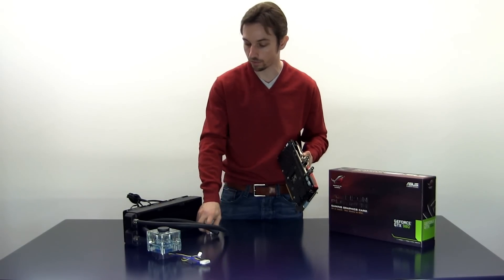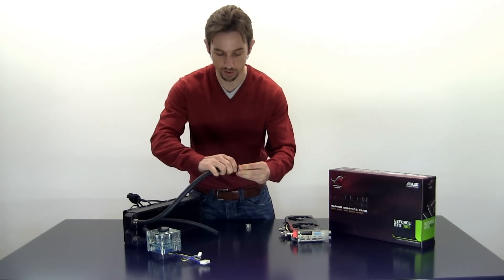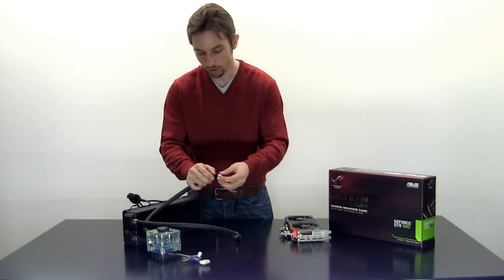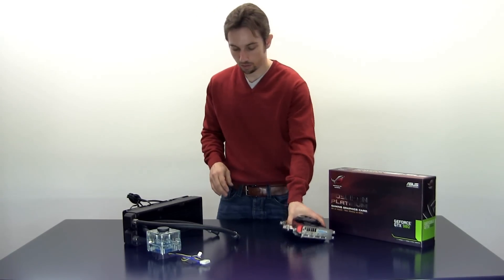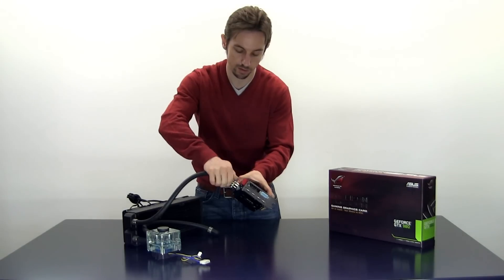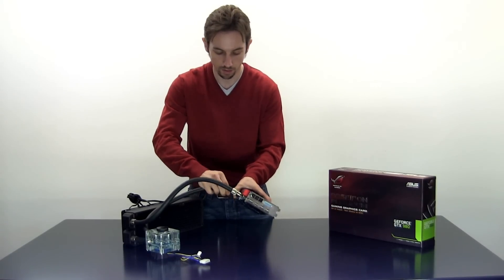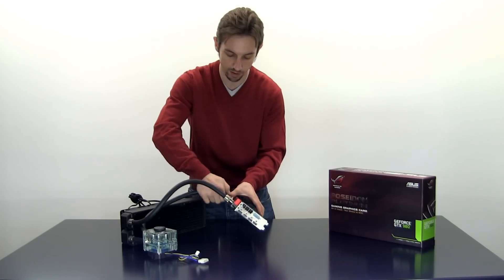Now we can connect it to the custom loop. You need the compression fittings — put it over the tube, which is a little bit heavier in this case because I've already been using this tube a few times. If the tube is brand new then sliding it on works perfectly well. You put the tube on the fitting and then tighten the compression fitting. Screw it in — firmly, but you don't really need to apply all the force. Just grip it nicely and screw the stuff in.